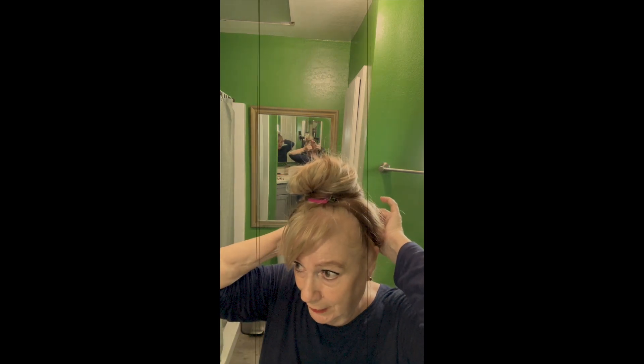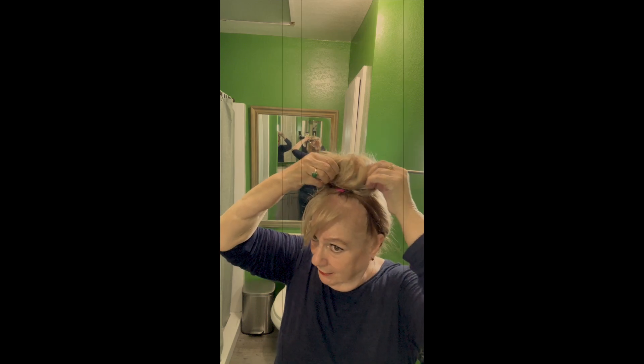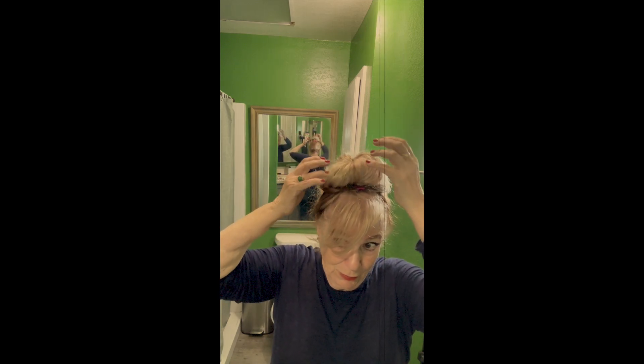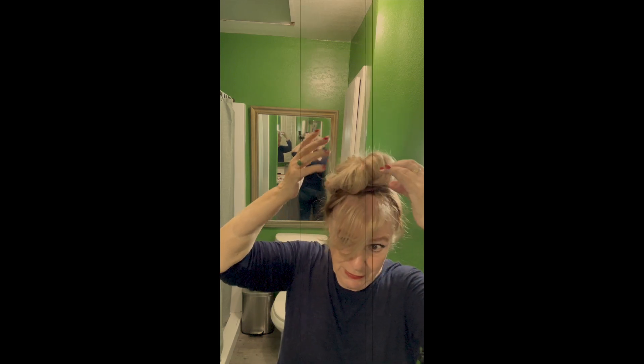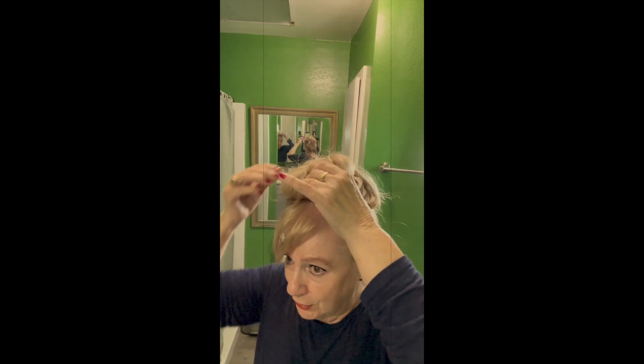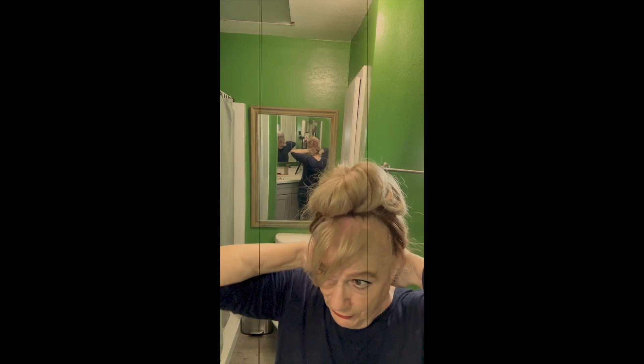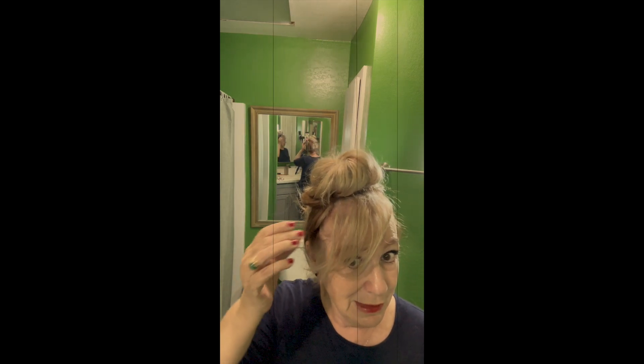These hair ties are very easy to work with because they stay thin and they match your hair. You can loosen it up and arrange it as you want. You don't want things that are too stiff — you want a little bit of natural flowing. You can add some hairspray and just leave it to the side.